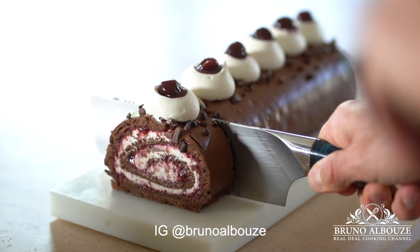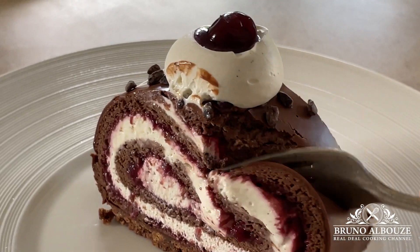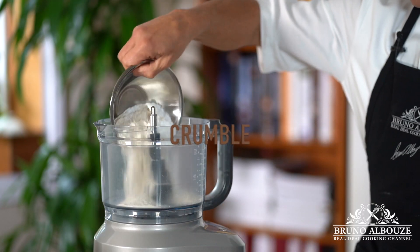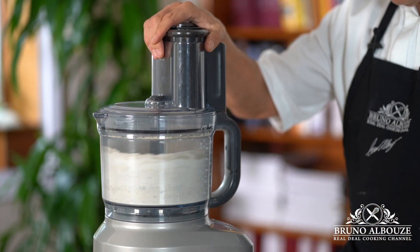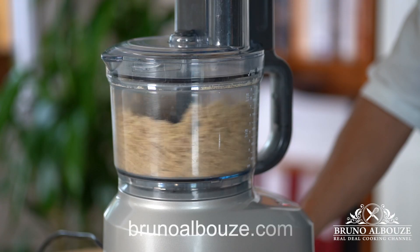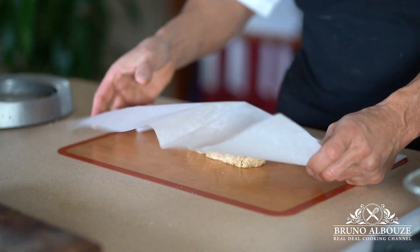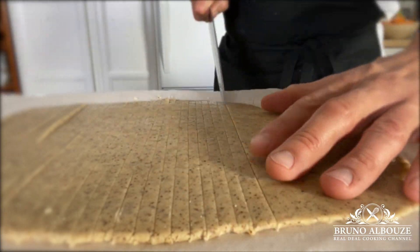First I am going to make some crumble that will be incorporated later to the crunchy praliné mixture — that's going to be the base of the cake. I'm going to process cold and cubed butter, a pinch of salt, sugar, almond meal, and flour. It won't take long in a food processor, around 40 seconds or so. Transfer the pastry onto your work surface, form a ball, roll out into a 3mm thick sheet and freeze, then cut into small cubes, leave to dry, and bake for about 25 minutes. Set aside.